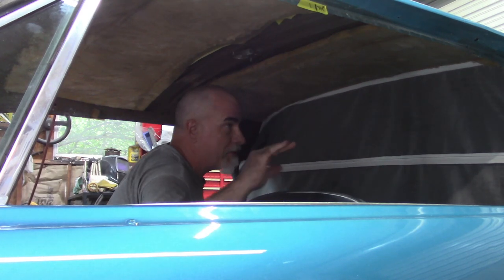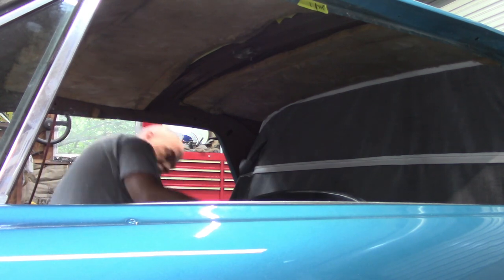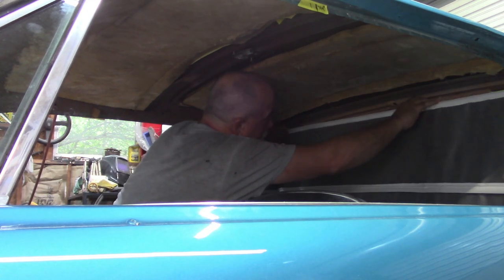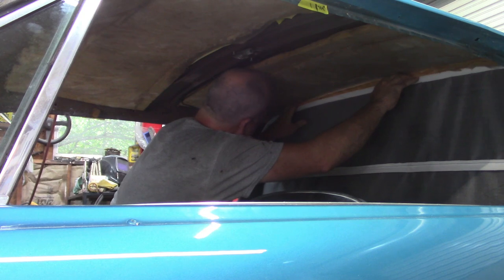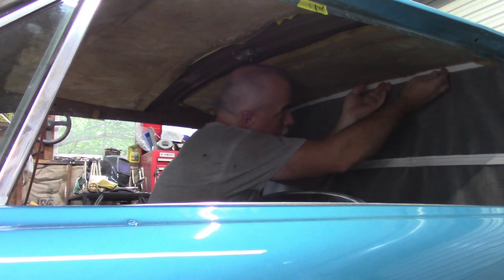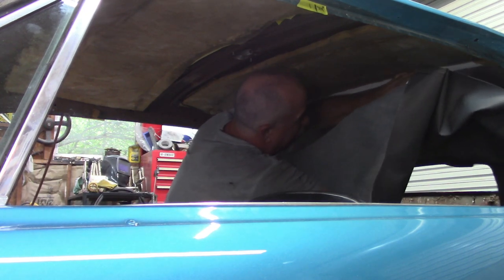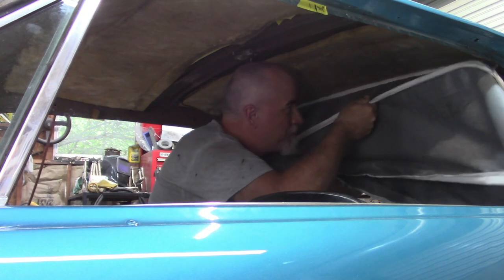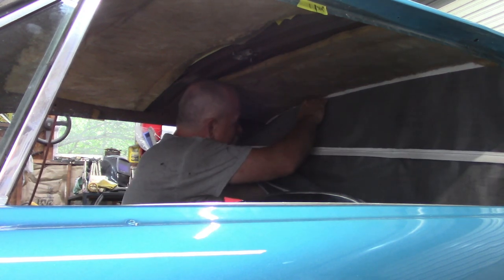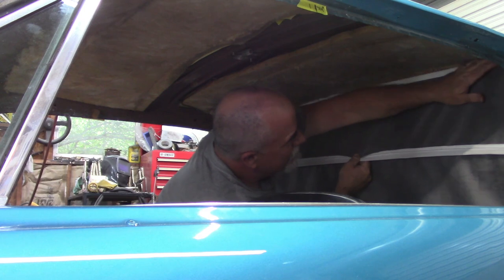Before I snap those in, I want to make sure that I'm close to center with the headliner. Looks like I may need to shift it just a hair. Okay, that looks like center. So I've got to push it forward and get it to catch on those hooks. Okay, there's one. Obviously you want to make sure you don't poke through the headliner. So that bow is in place.